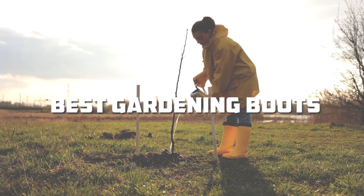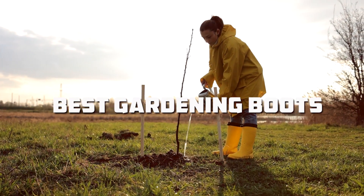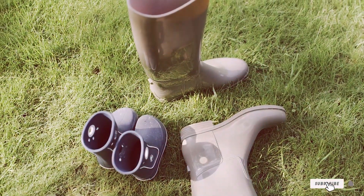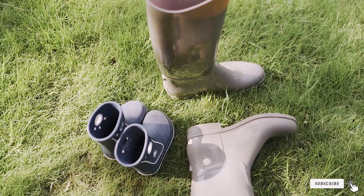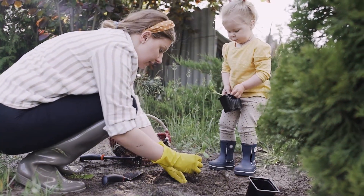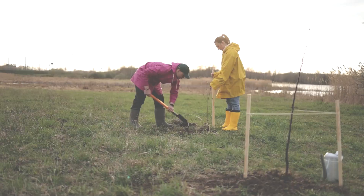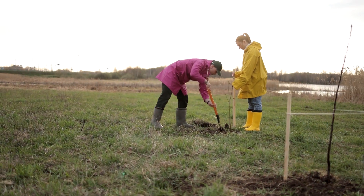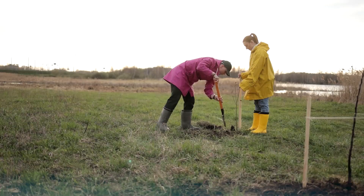Welcome to our review of the 7 Best Gardening Boots for Comfort and Durability. Whether you're an avid gardener or just starting out, finding the right footwear can make all the difference in your gardening experience. Gardening boots need to be comfortable, durable, and able to handle the dirt and water that comes with hours spent outdoors. Let's dive into our top picks, each offering a great balance of comfort and durability.